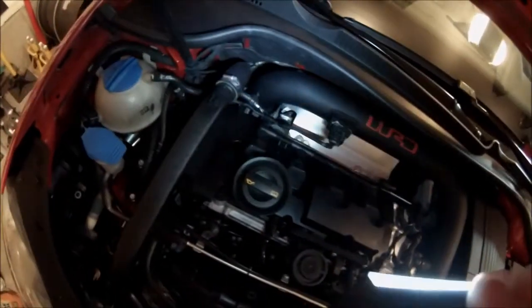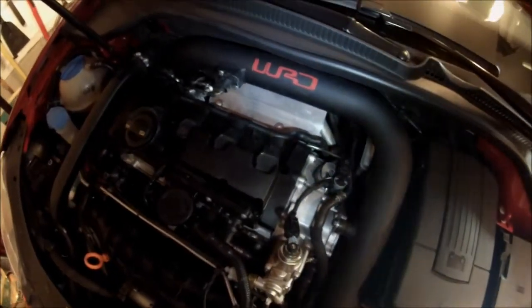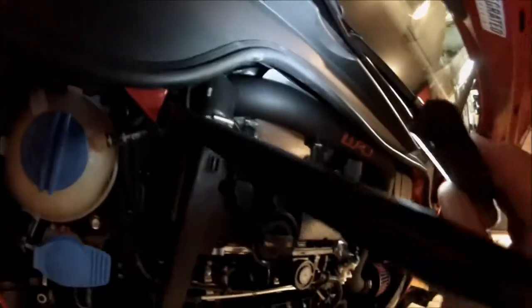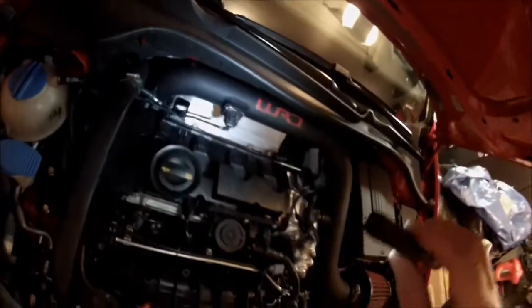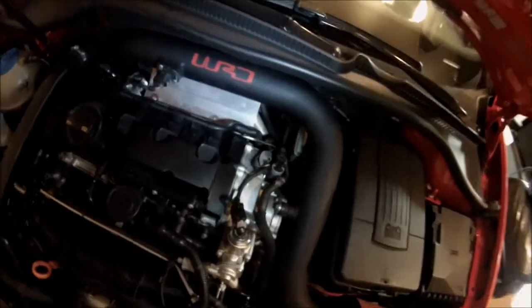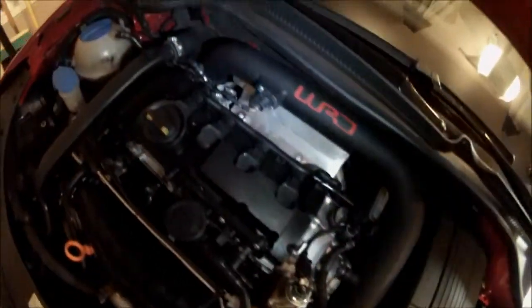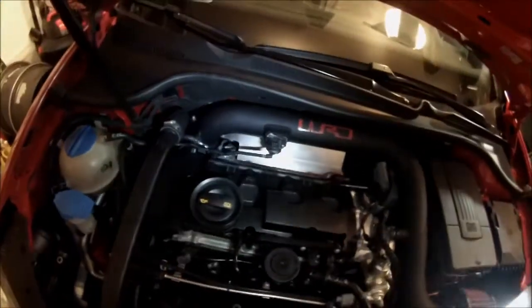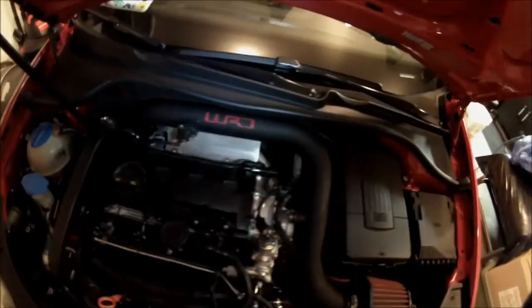I drilled it — it's just under an eighth of an inch thick. Aluminum is obviously a better heat protector than that stainless steel that broke anyway. Anyways, there you have it: a new heat shield made out of aluminum.